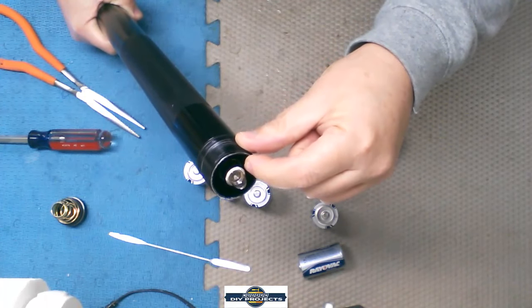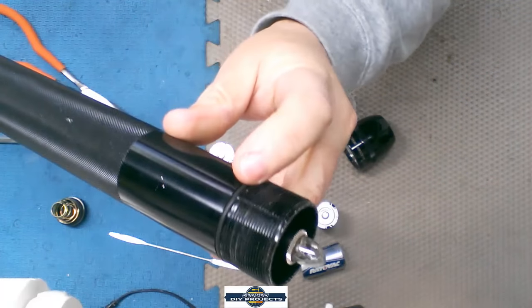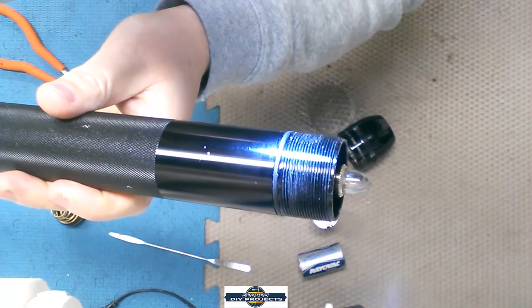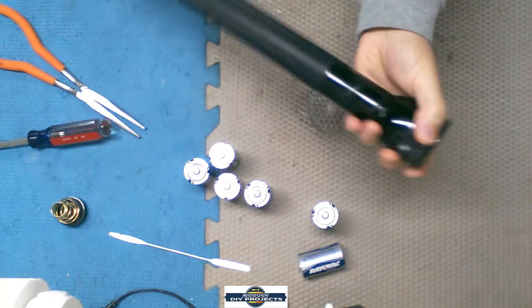If you do break that part, Maglite will sell you a replacement, so you can always repair it and keep going. And as I mentioned earlier — you can see on here there's another o-ring, which gives you a good tight seal. These flashlights are really well made.